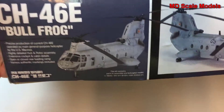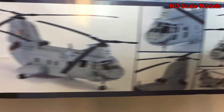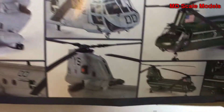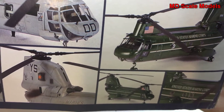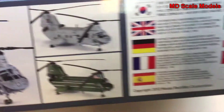Looking at the rest of the box, here's the finished product showing some of the details. Another nice option is that it gives you the other version — the helicopter that flies the president. Let's have a look inside.